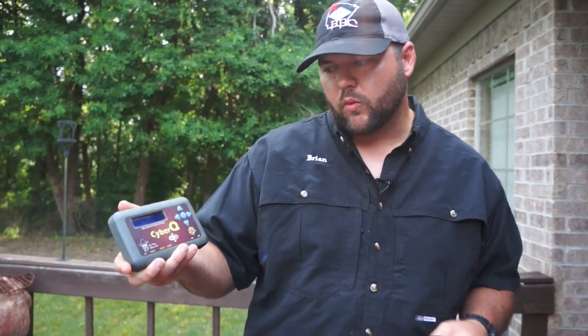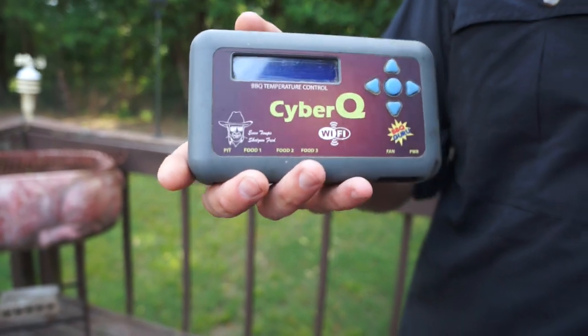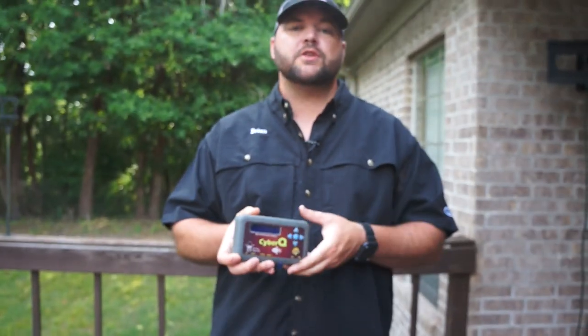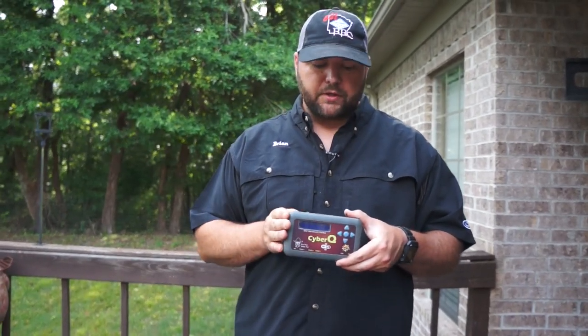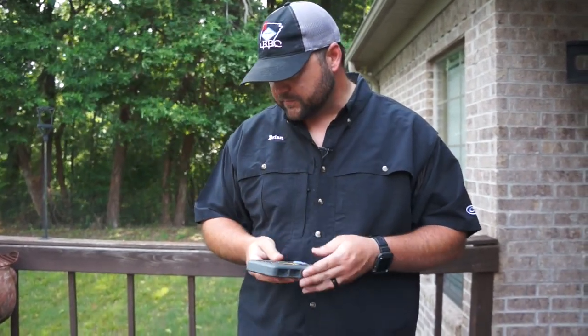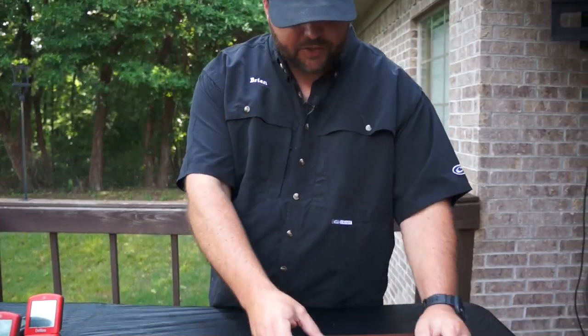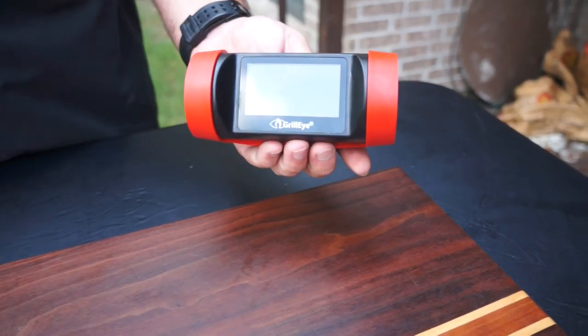The CyberQ is also WiFi — it puts out its own WiFi signal and you can also connect it to your home network. That allows it to go through your WiFi back to their server, so you can leave the house and even change the temperature if you're an hour away — you can monitor the internal temperature remotely. This is my Barbecue Guru, the CyberQ WiFi.